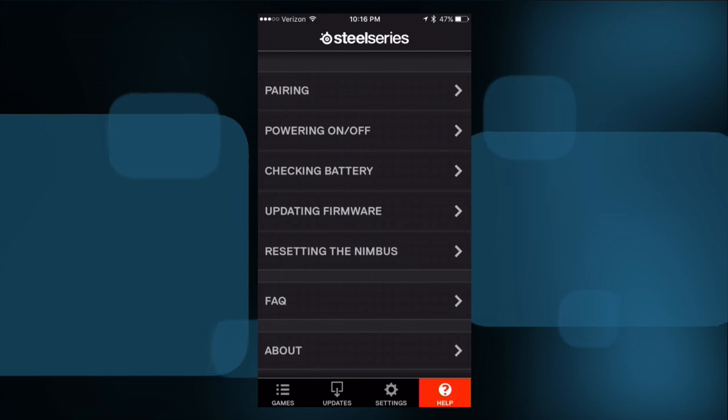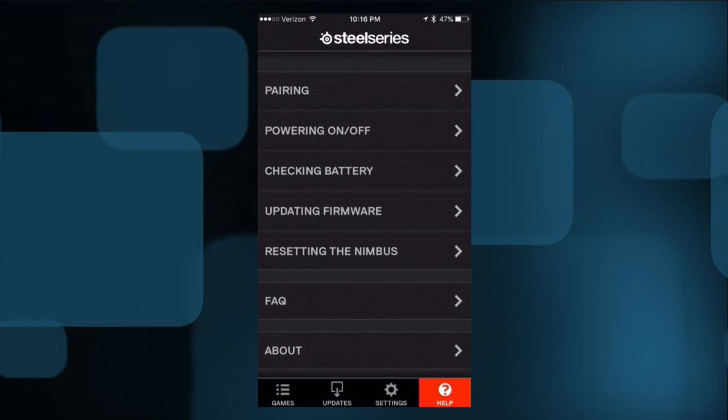One last thing I want to show you is an app that accompanies the controller. The app doesn't run on the Apple TV unfortunately — you have to run it on the iPhone or iPad. But it has some interesting stuff I wanted to show you. Here is the iOS app that accompanies the controller. Remember, you can't run this on the Apple TV just yet, at least at the time I'm recording this, so you'll need an iPhone or iPad to get into it.